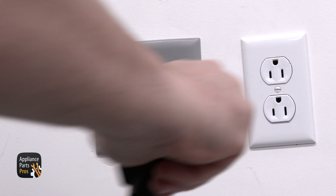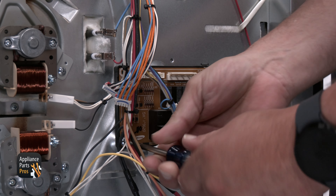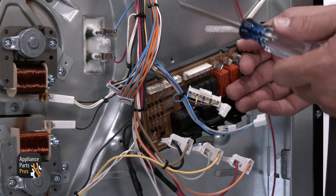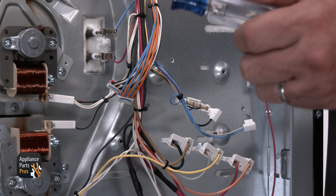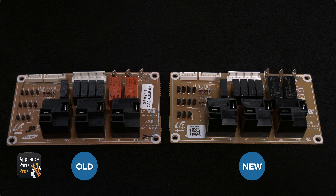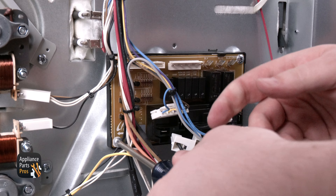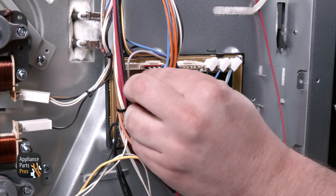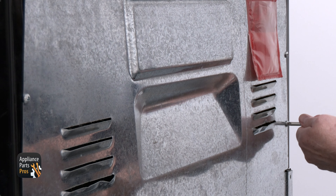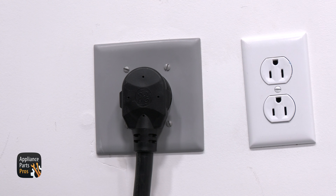If any part of the relay control board is faulty, you'll need to replace it. Now let's go ahead and unplug that range. To remove it, you'll need to disconnect the wiring and remove the screws holding it in place, then slide the board out. Here's the old board and here's the new one. If you've already got one, great. If not, you can use your model number and pick one up at AppliancePartsPros.com. Once you have the new board, place it on the bracket and install the screws, then reinstall the wiring to the board. Once you replace the rear cover of the range and install the screws, you're done. Don't forget to plug the range back in or flip the breaker back on.